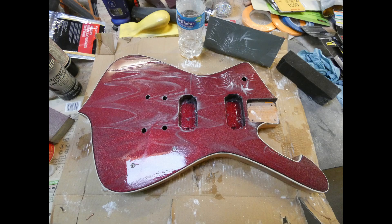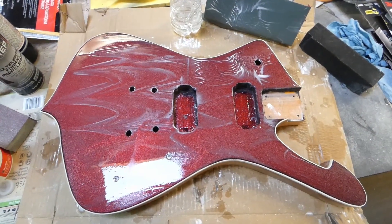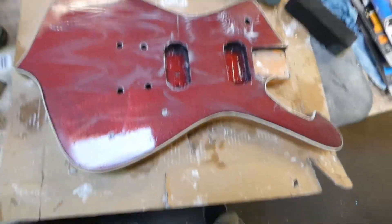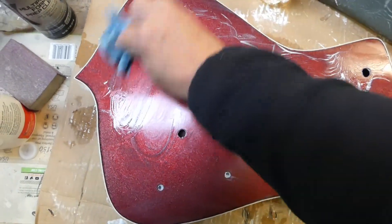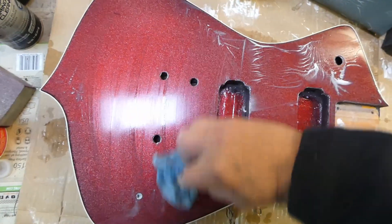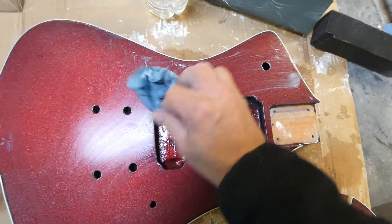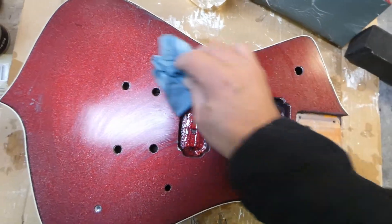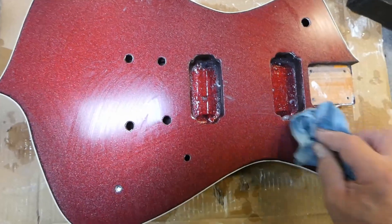So I'm wet sanding this, I'm at 2,000 grit right now. I was just going to wipe it off and see what it looked like — it's coming out really nice. It might be a little hard to see in the film here, but it's definitely coming out very nice.